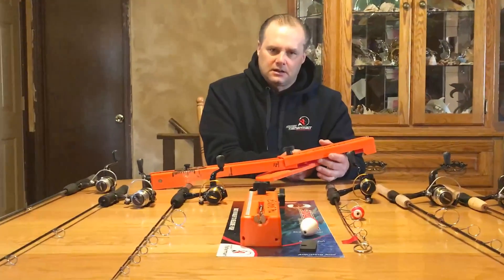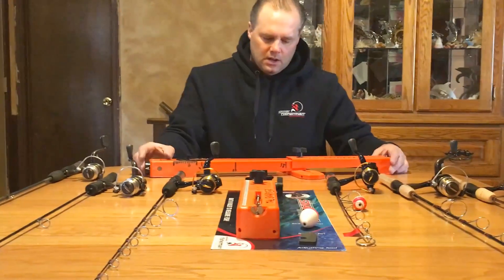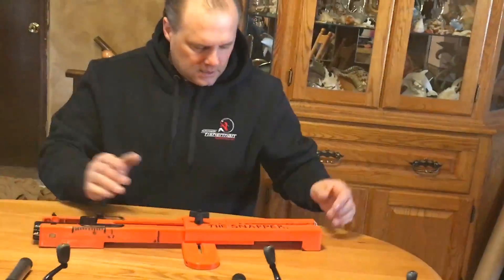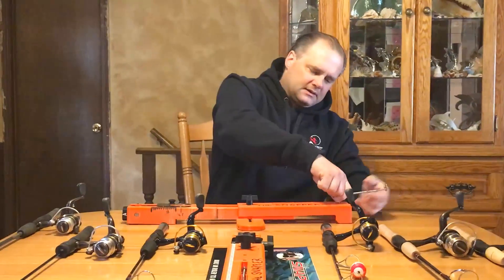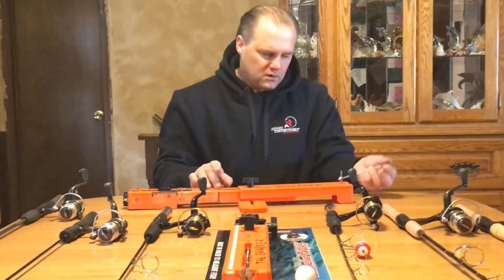Once you get the product extended to where you want it, you twist the stabilizer arm out, and then you lock the product in place by just turning the knob tight. Once the knob is tight, the product doesn't extend out. When you're ready, you grab the trigger and lift it up like this — it locks in place. It's just a piece of spring steel that holds the trigger in place.